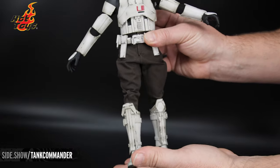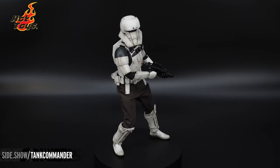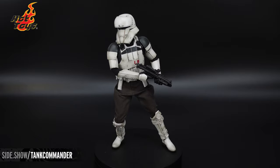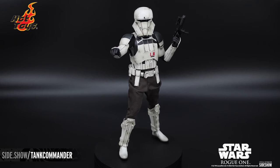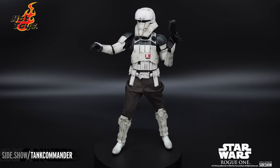Time to put him in a few poses. This has been Sideshow's First Look at the Assault Tank Commander from Rogue One, A Star Wars Story by Hot Toys. For more information about this figure, follow the link below. Be sure to tune in to Unsealed and Revealed, where we have more fun with this figure. Thanks for watching, and don't forget to let your GeekSide show.